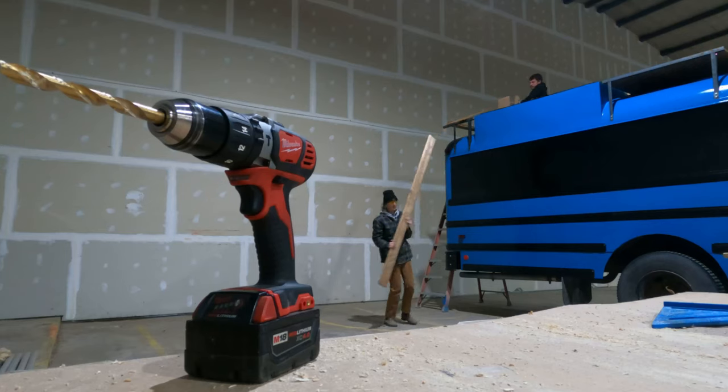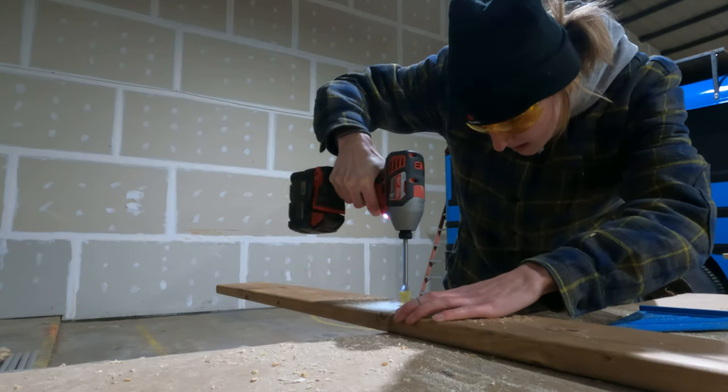Alright, boards are up. They're cut. They fit nice. Now we got to bolt it all down. I'm going to mark them, number them, and hand them down to Stephanie, and she's going to drill the holes. And then when that's all done, they'll come back up and actually be assembled.